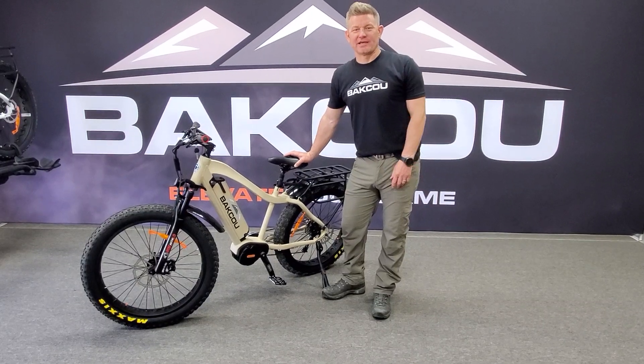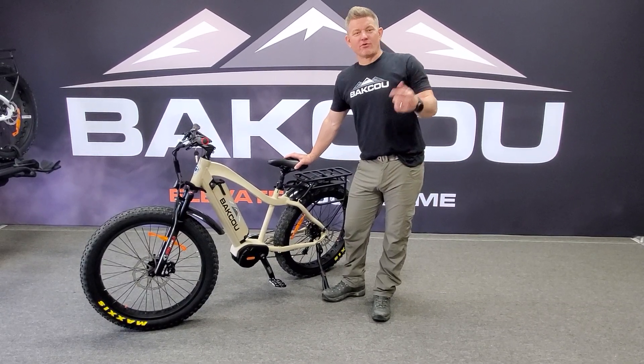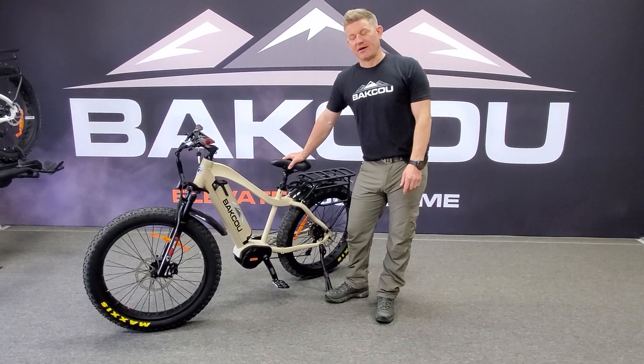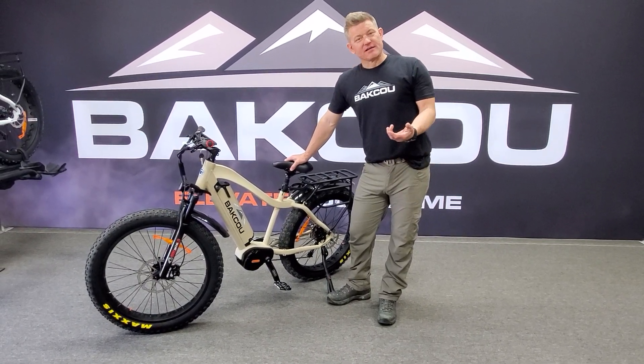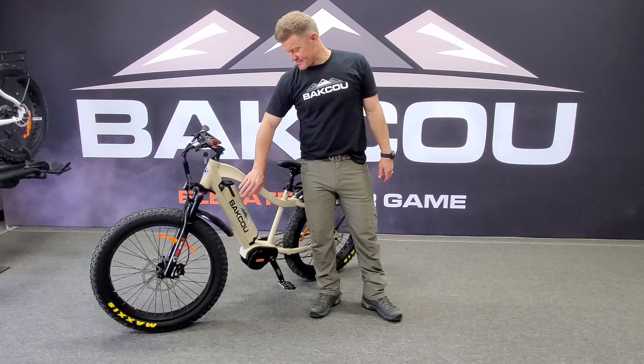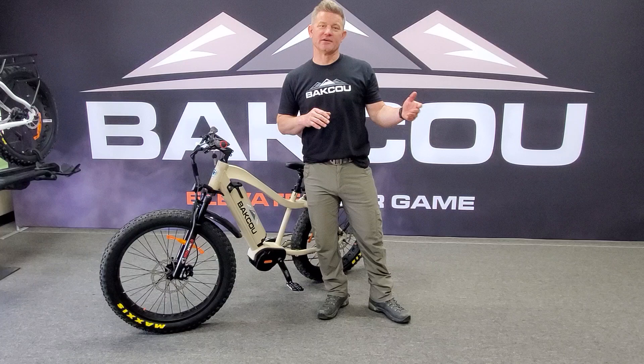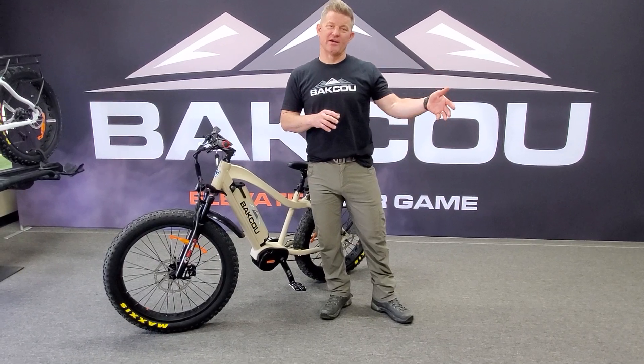Hey guys, Dave here with Thakku again. Just going to run over a little bit of some battery health benefits for your bike. Lithium-ion cells — one thing you're going to notice is they're not like the old days where they have a memory, so you don't need to charge it fully for the first time.